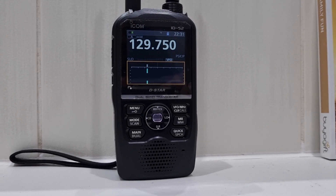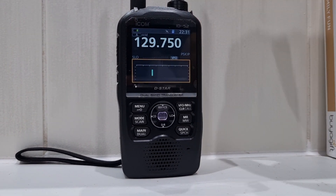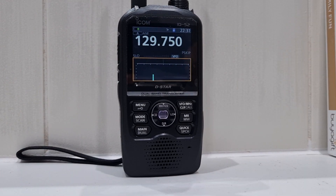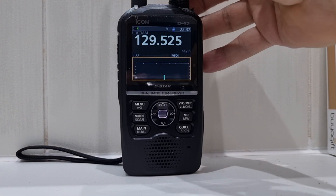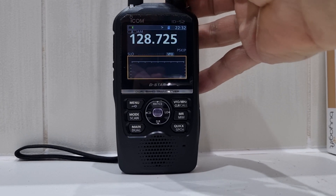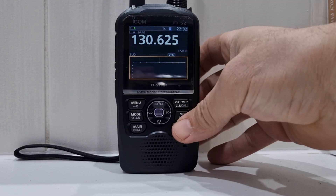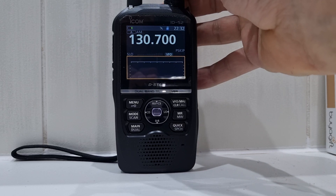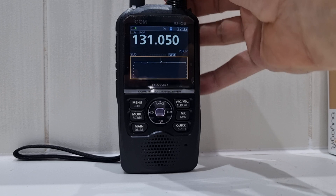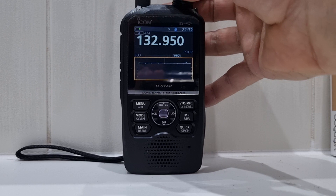M0FXB, welcome to my channel. Just a quick one — I had a message about how the band scope works when using 118 to 137 MHz on AM, which we're on now. It seems fine to me, we're not really receiving much, but I can't see anything that looks different than what it normally does. There's not much activity there, that's the problem. Here's a video of me just checking it.